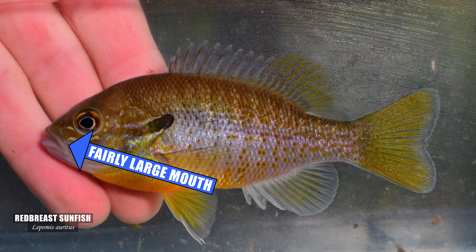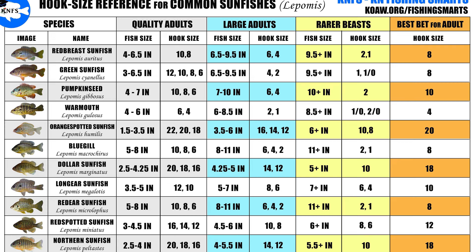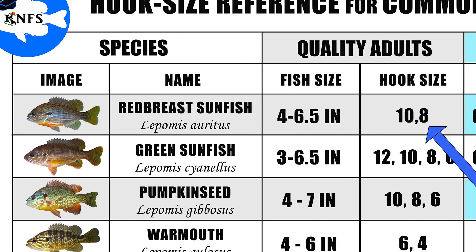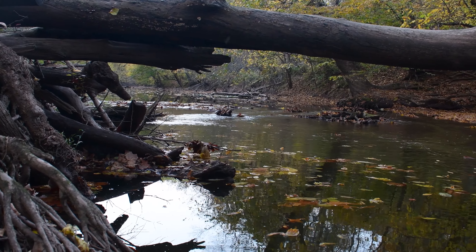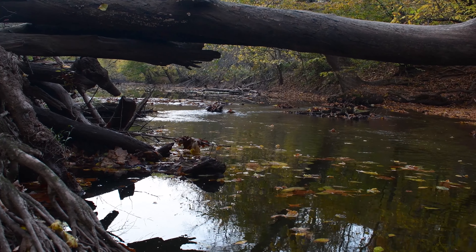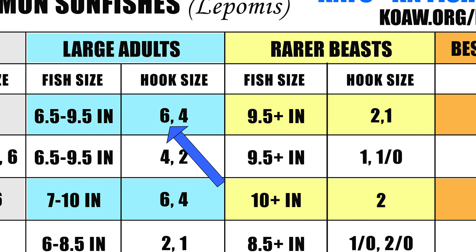Now let's look at the chart and go over a few extra details for each species. The redbreast has a fairly large mouth, but most mature specimens will be around 4 to 6 inches, so a size 10 or 8 is perfect for that. If you just need to knock one off your life list, get down to your creek or river and start with that size 10. And if you find a population and you want a bigger one, move up to that size 6.